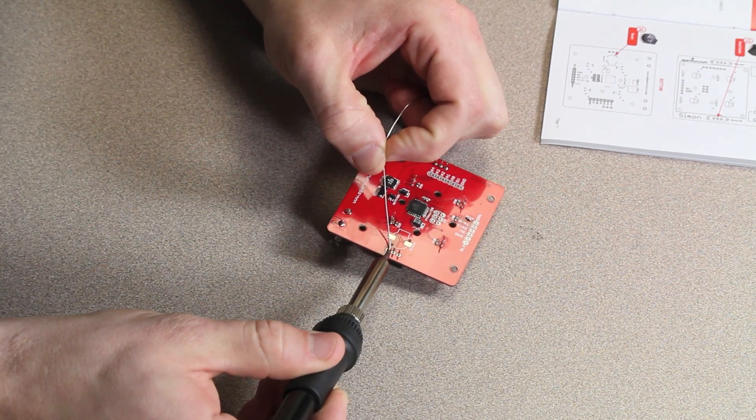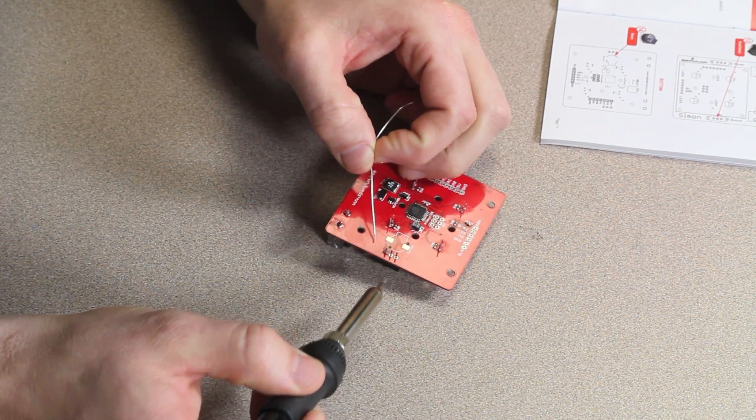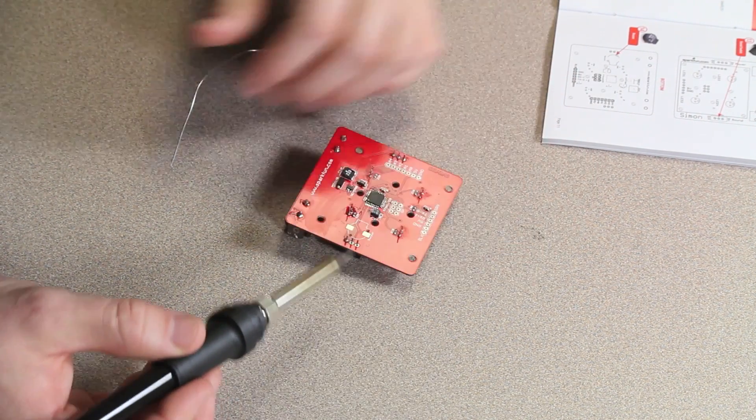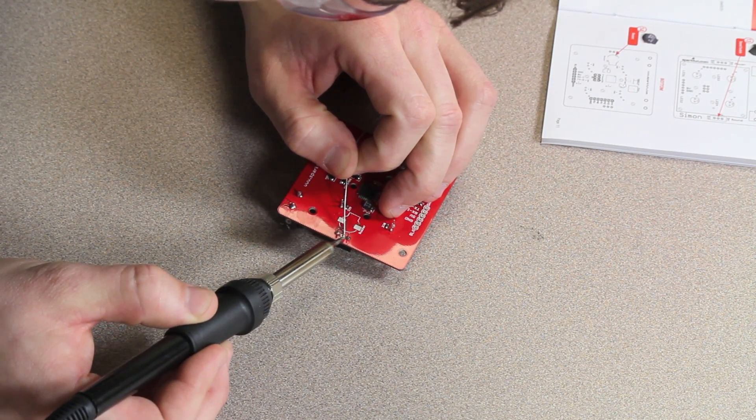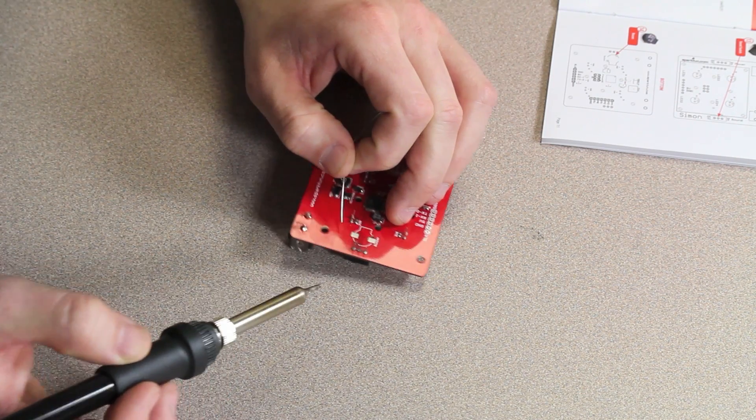After you have your LEDs soldered in place, find something to cut the leads with. Where you're going to cut them is just above the solder joint you've made so as not to weaken the joint. Now you're ready for the sound switch. The sound switch is going to work just like the power switch on the opposite side of the board where it says sound. The last thing you're going to surface mount solder is going to be the buzzer — it's fairly easy to line up as its odd shape will line up with the shape on the silk screen.